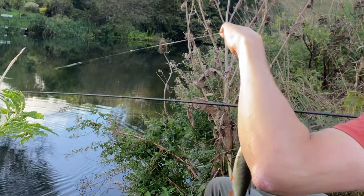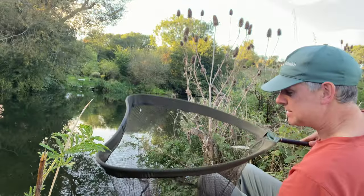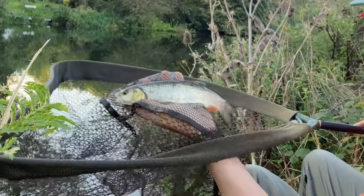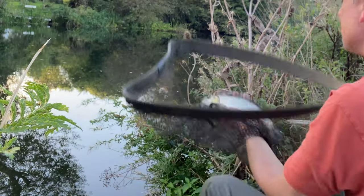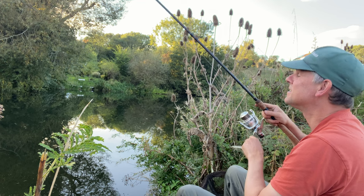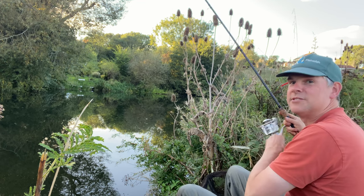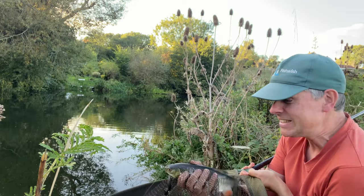That's what I like — that's bizarrely on the far bank, but a nice variety of species and a bit more bend in the rod. Obviously just like that tree colour. Could catch those all evening.